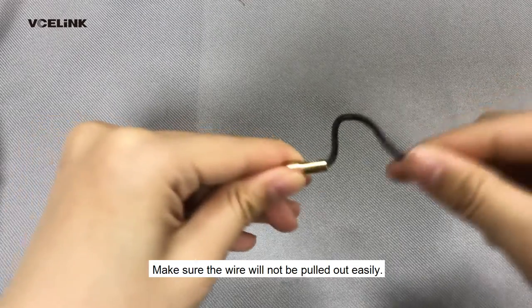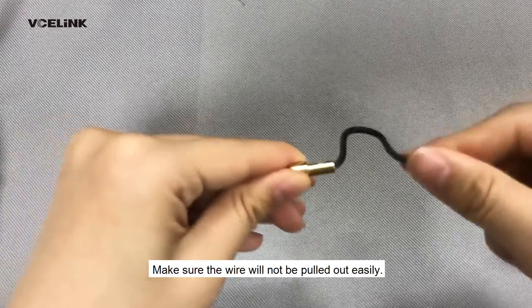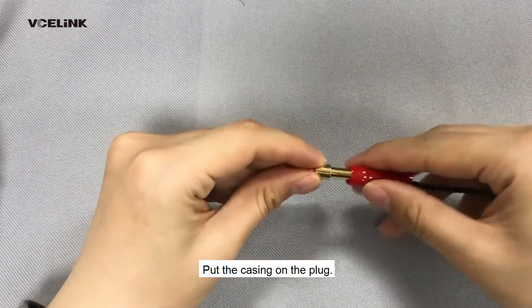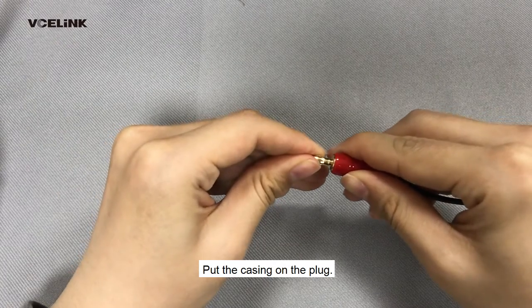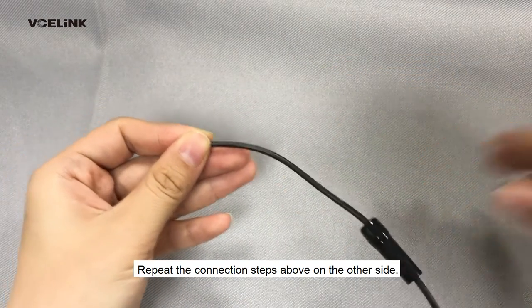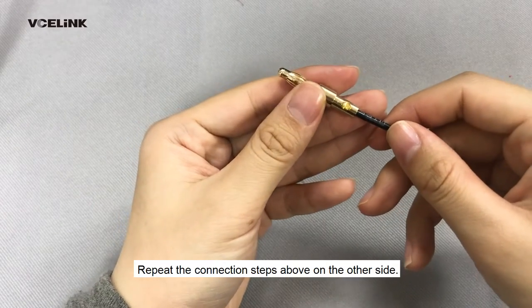Make sure the wire will not be pulled out easily. Put the casing on the plug. Repeat the connection steps above on the other side.